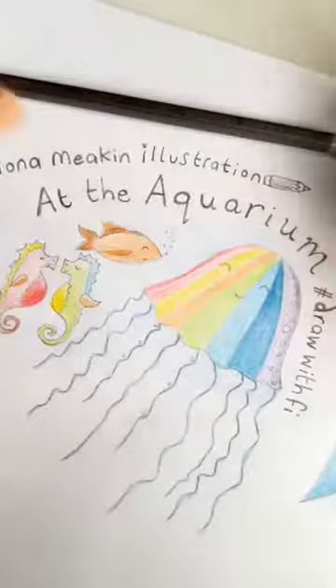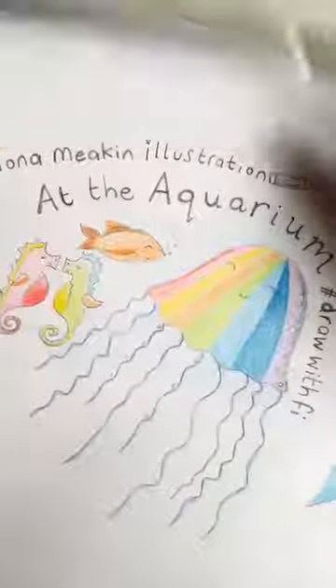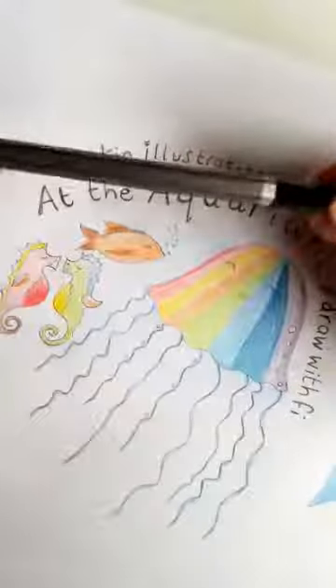I just thought I'd talk through that because I realised I hadn't really mentioned the different sorts of pencils that I use. Today I'll be using the 2B pencil, but I might swap and change around. Okay, so should we get started? What we normally do, if you're new to the group, we start with a check-in.